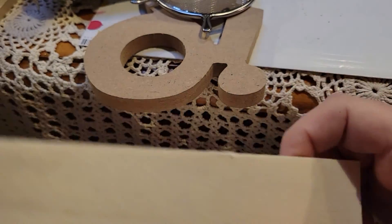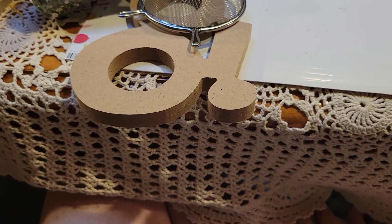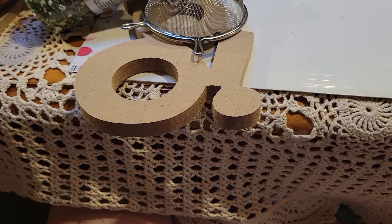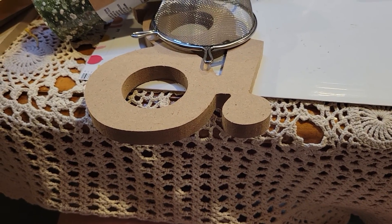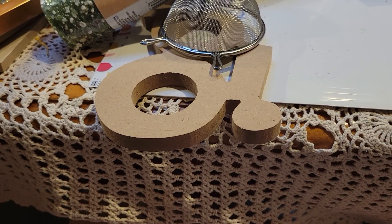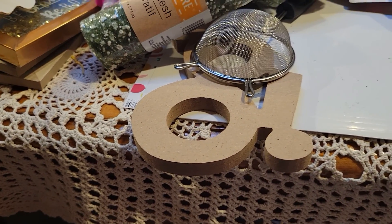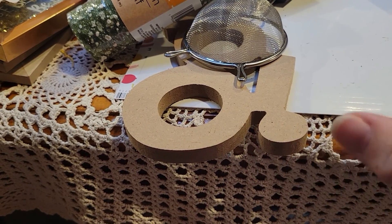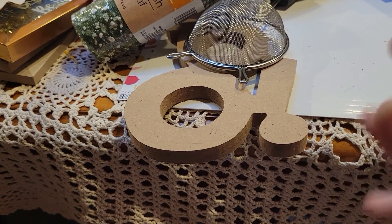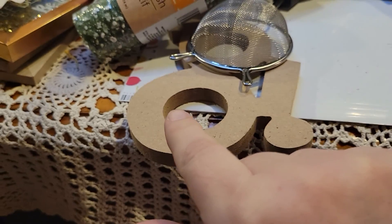I think I already shared this in another video but I picked up another one of these — I'm obsessed with those. I can't remember the name of the creator I watched for the sunflower project, but I'll share it when I get it made. It might take me a while, but I'm going to be back with my Hobby Lobby haul that has a bit more stuff for this project, so stay tuned!